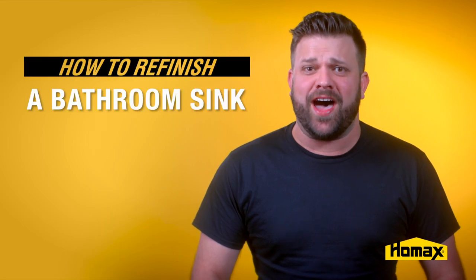Here's how you use HomeAX Tough as Tile to refinish your bathroom sink. Before starting your project, be sure to fully read all product instructions to ensure you have all the needed supplies, and that this product is appropriate for use on your surface.